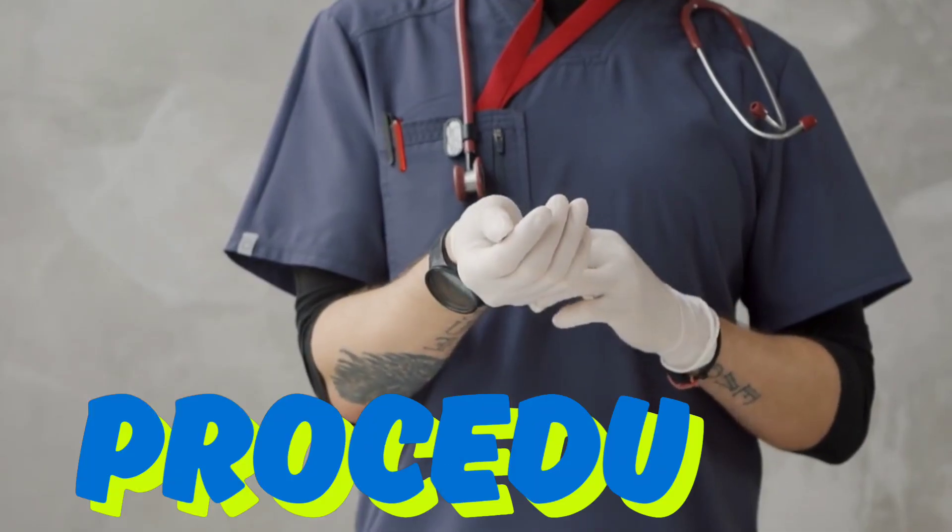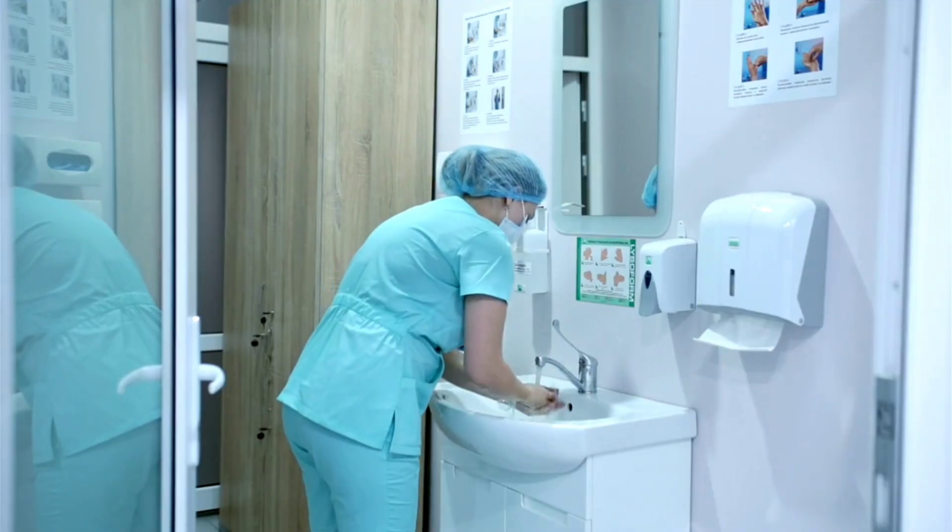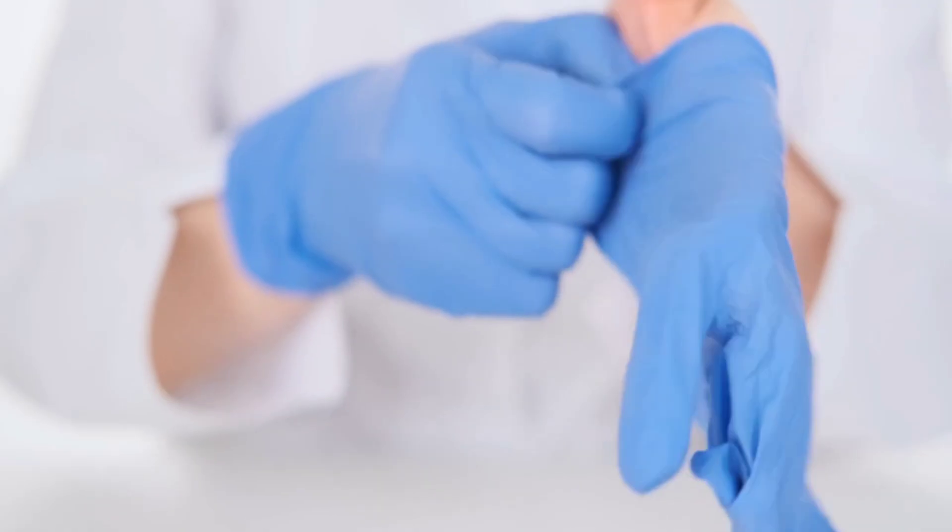Now let's go on to the step-by-step procedure. Step 1: Hand hygiene and PPE — wash hands and wear gloves using aseptic technique and gloving.